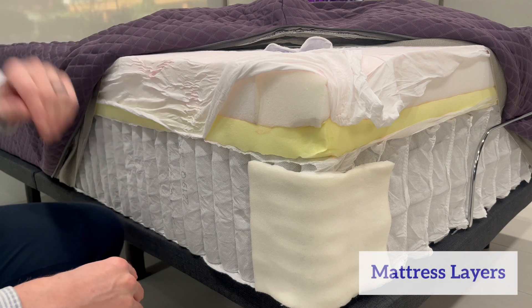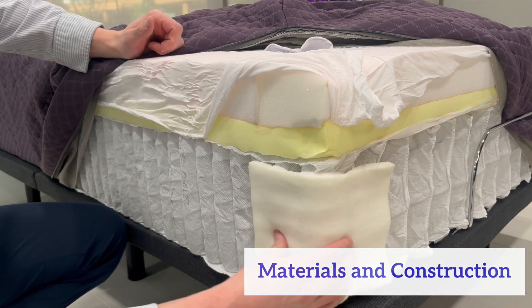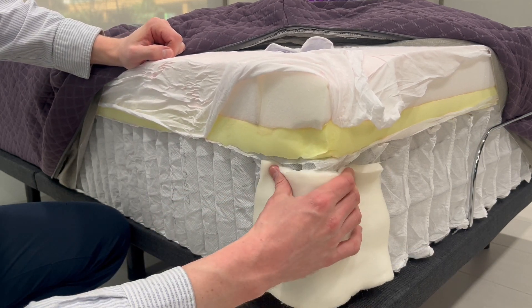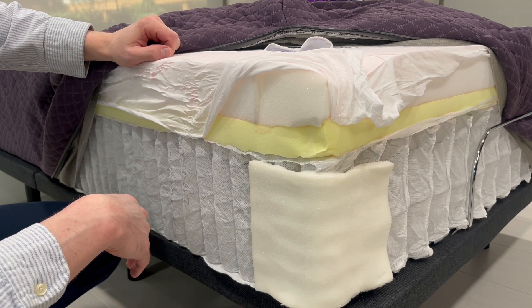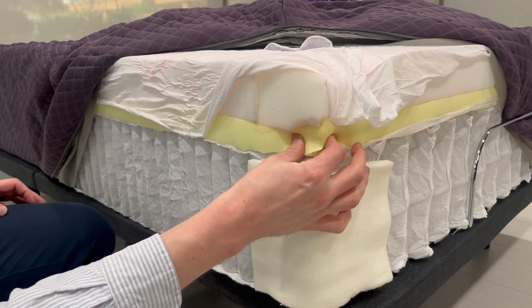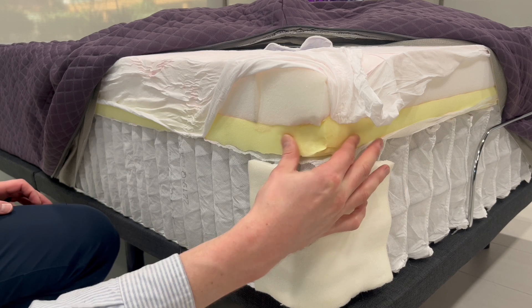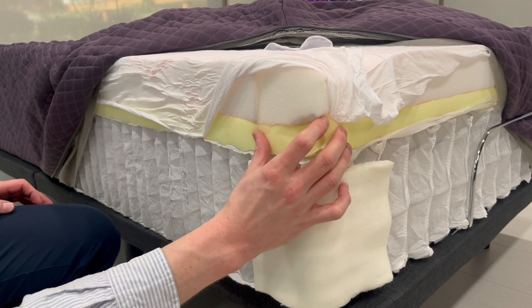Let's go over the layers, materials, and construction of the Purple Restore Plus Hybrid Mattress. Starting from the foundation, we have the three-zone responsive coils layer, which provides targeted support and airflow, promoting proper body alignment. This layer is wrapped in Purple's edge support system, fortifying and preserving the mattress's edge, helping prevent sagging and extend mattress longevity. Above the coils is the Ultra Comfort Foam Layer, which has cooling properties, helping to dissipate heat while offering responsive comfort. This layer is also wrapped in edge support foam, increasing support and durability.